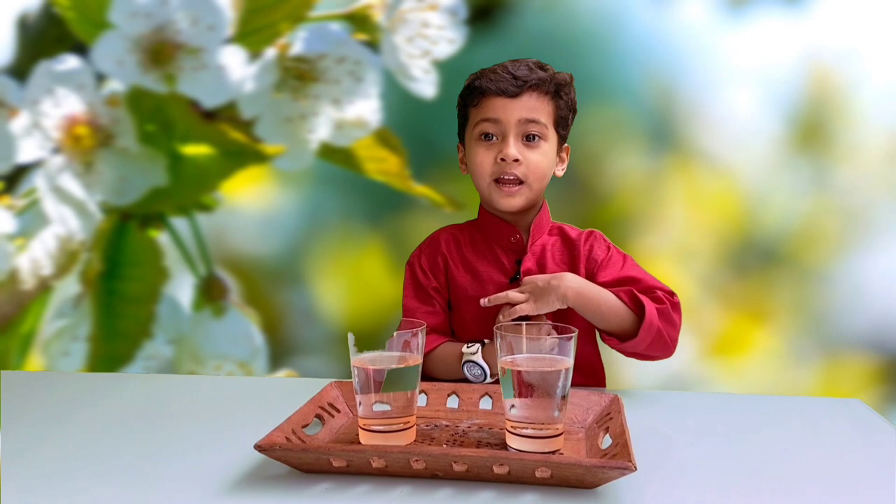Hey friends, my name is Sara Singh and I want to show you a special experiment.